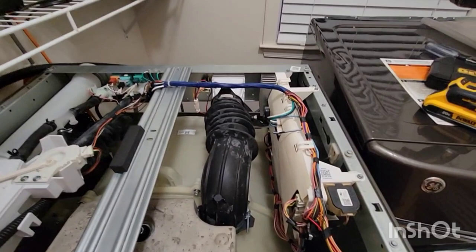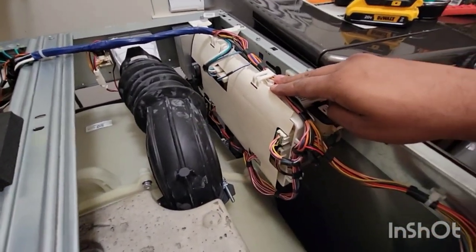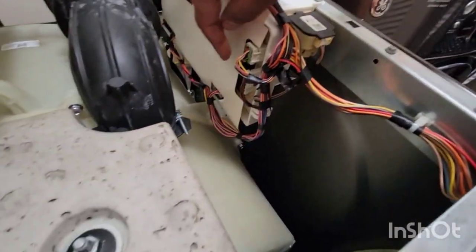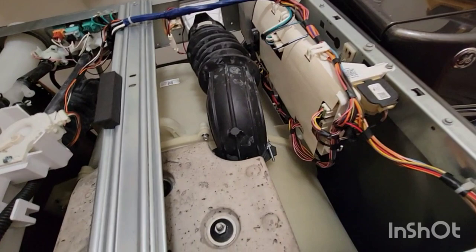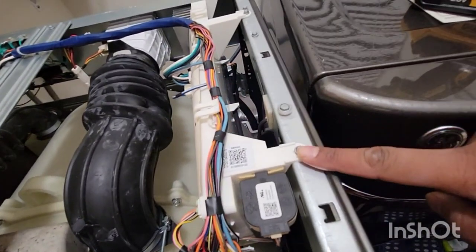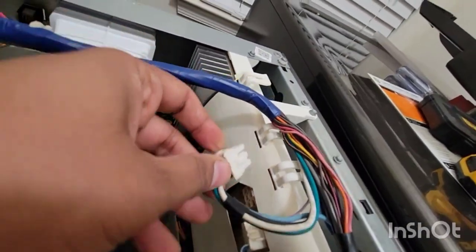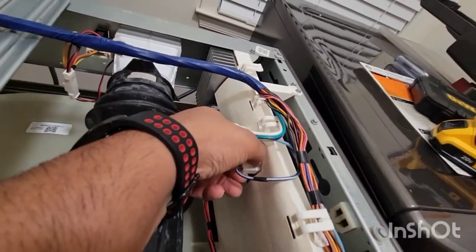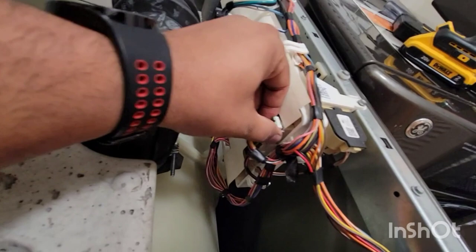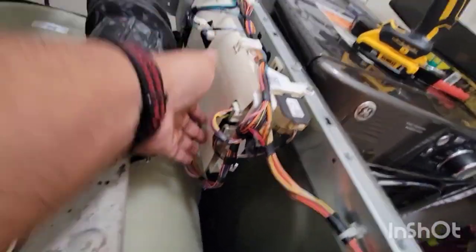What you want to notice is over here you see a lot of wires — this was my point of focus. This is the only other board which is getting a lot of connectivity and wires going in; everything else is mechanical. In order to inspect this board I unscrewed in three spots and then removed all the wires. Every wire has a tab — press the tab and pull out the connectors. Don't worry about forgetting because every connector only fits in its own designated spot.